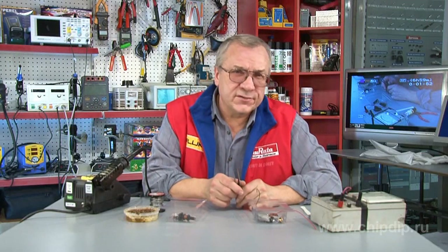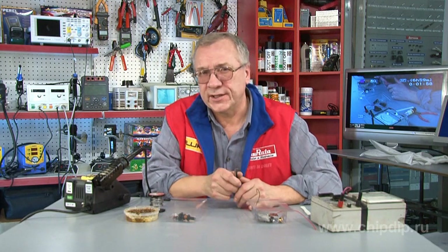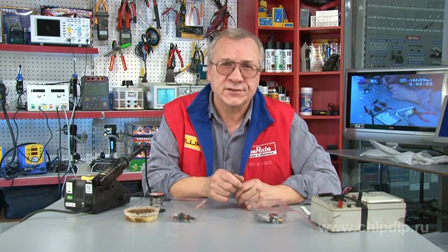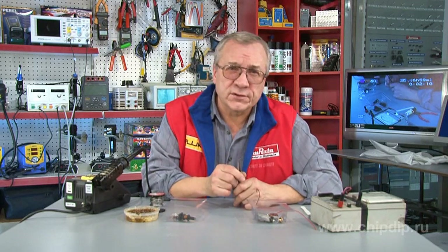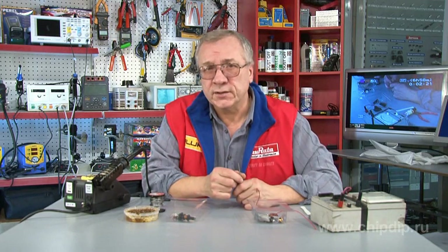The majority of visible light LEDs cannot generate light at voltages below 1.5V. This limits the application of such LEDs in low-voltage devices, specifically those fed off galvanic cells with a voltage below 1.5V. A simple device called a voltage transducer, which transforms the low voltage level into a high one, can be easily made at home.